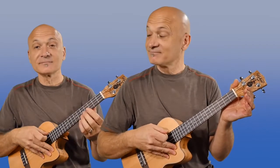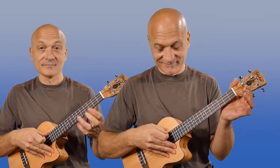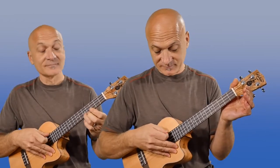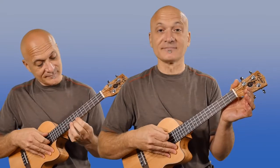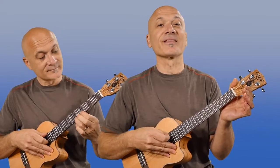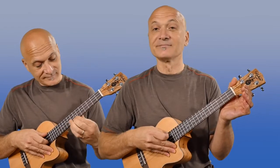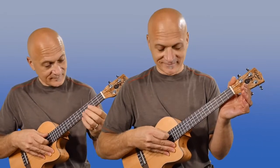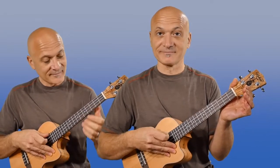And now let's add our solo — here we go.